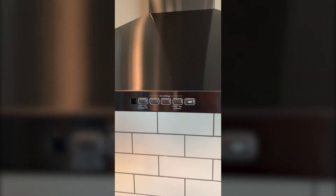On these fans, they have a light, a low, medium, high, and then the on/off — pretty simple as far as buttons are concerned.